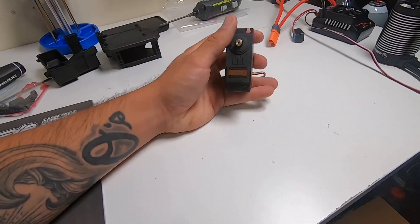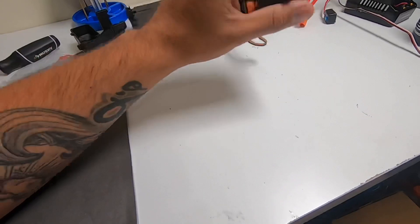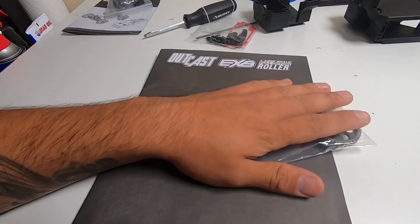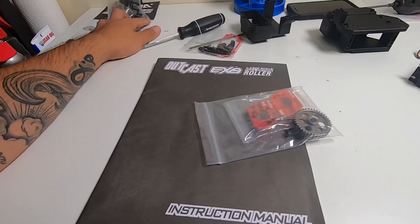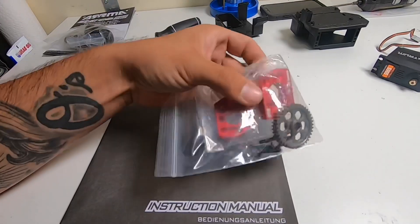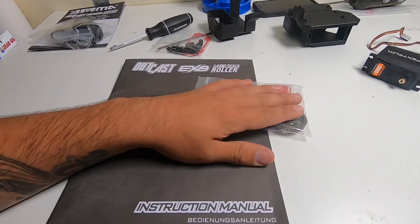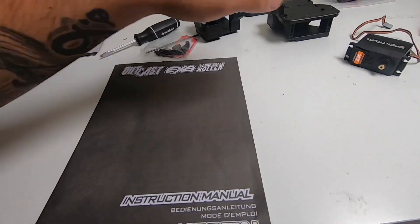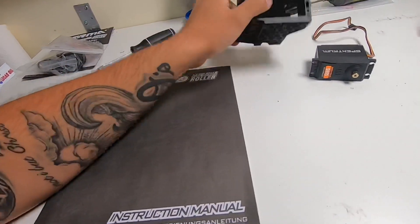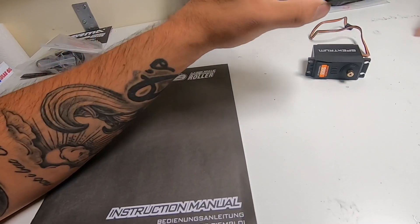I'm using the S905 servo out of my Creighton 8S — I'm just going to get a nicer servo for that later, but I'll chuck this in there for now. I don't know about the pinion yet because all my local hobby shops have been out of 8mm pinions. So I might just have to order one online. But for now, let's get this thing together. I'm going to get the servo inserted inside the tray, get the receiver in there, and then get that ESC mounted on top.